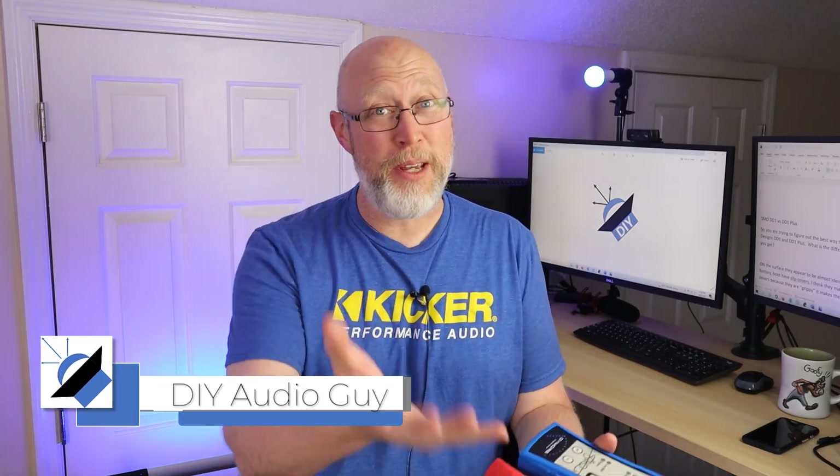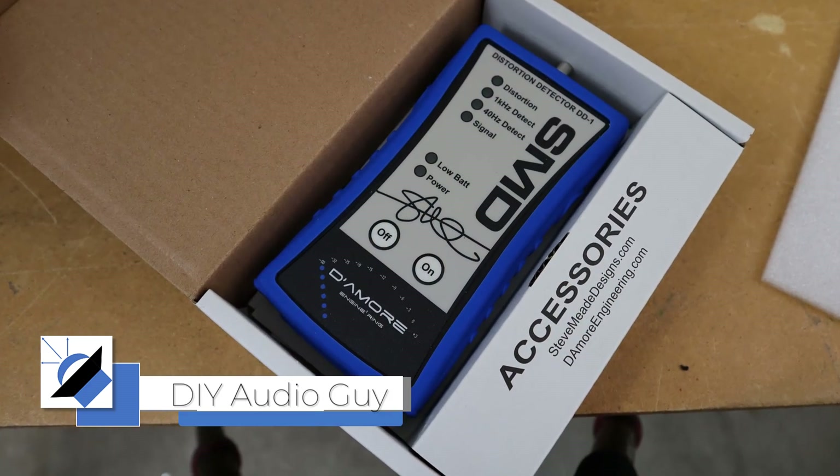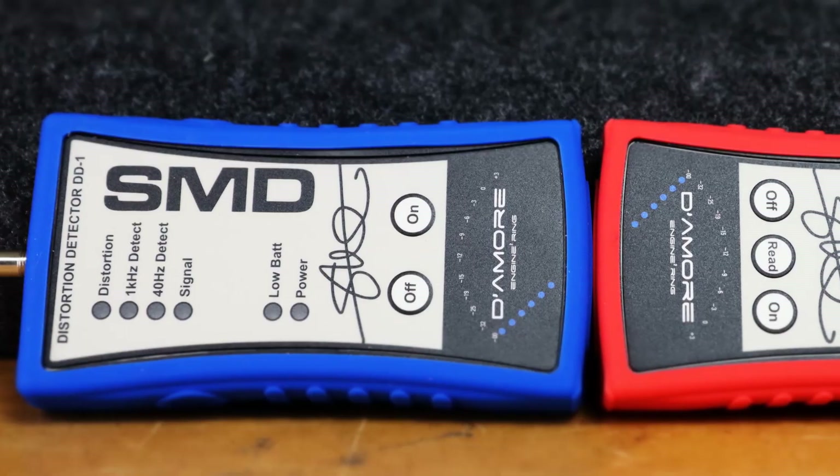If you just clicked on this video, it's probably because you're trying to figure out the best way to set your gains. Along the way, you've stumbled across these devices right here — the Steves Me Designs DD1 and DD1+. Now on the surface, these two things appear to be almost identical.